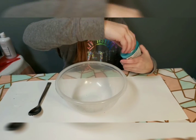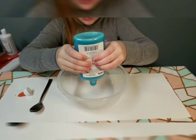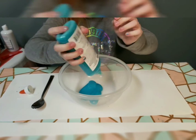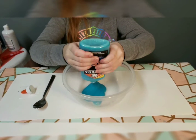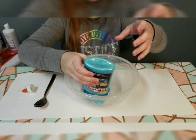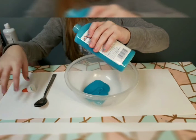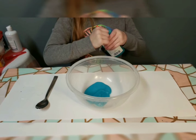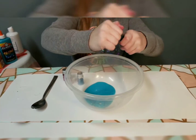Of course you'll also need your foam beads. Now let's pour in the glue — you can pour in as much as you'd like, but if you're making floam slime you don't want too much, because the foam beads are going to add a lot of size to the glue.